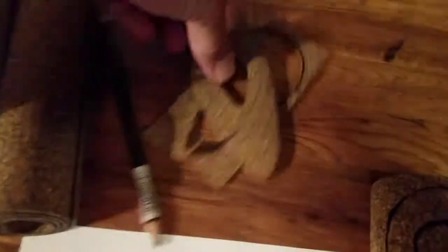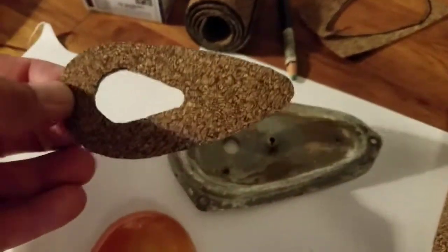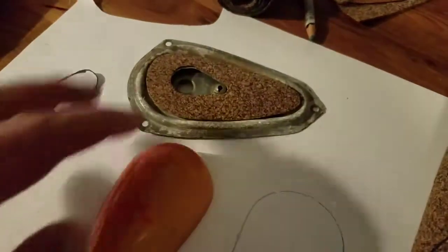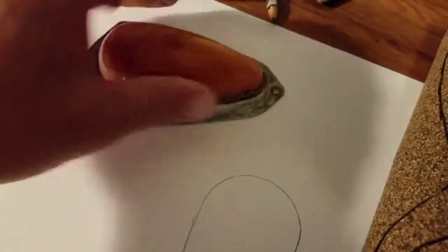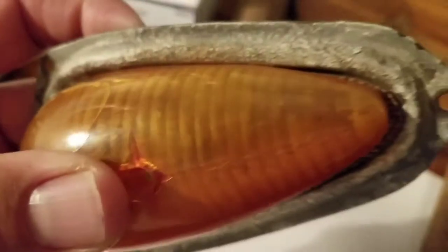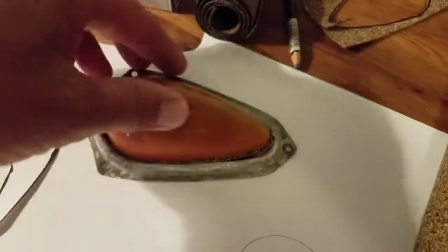What I didn't like about just having the gasket in there and leaving it the natural cork color is that when you look inside it's really dark, because that cork is absorbing all the light. So I decided to take some aluminum tape I had laying around from the roof insulation I had put in from redoing the roof on the trailer.